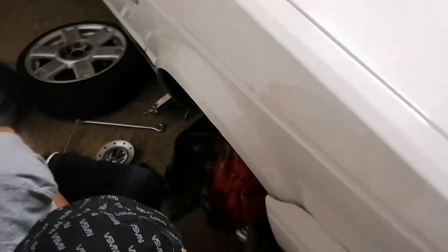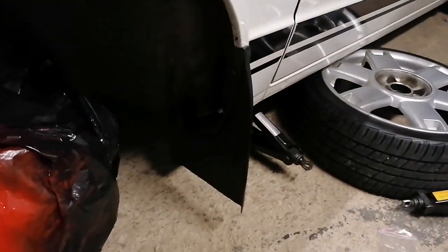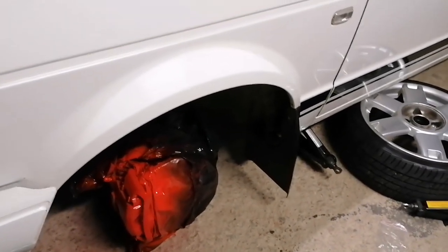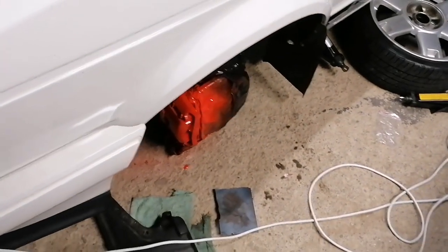We haven't been recording but we're already onto the front now. The lights are at least back — thank goodness for that. The front flap is on and this side is sprayed — this is our second coat on this side by the way. Soon it's also gonna be looking fresh to death, FTD.